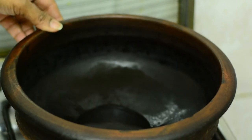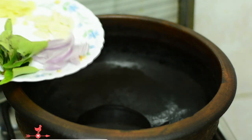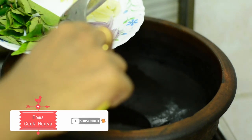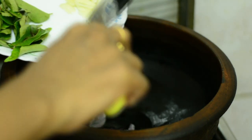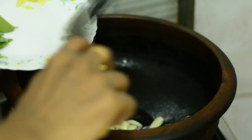We will use the oil — 3 tablespoons of oil. We will use 4 tablespoons of oil.